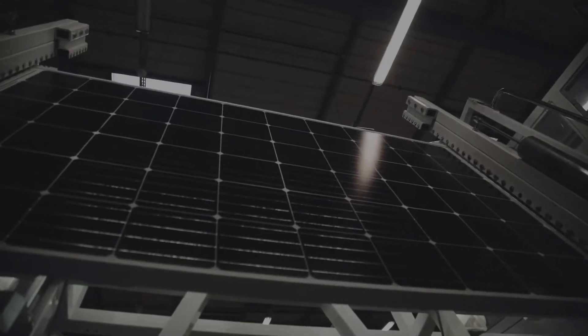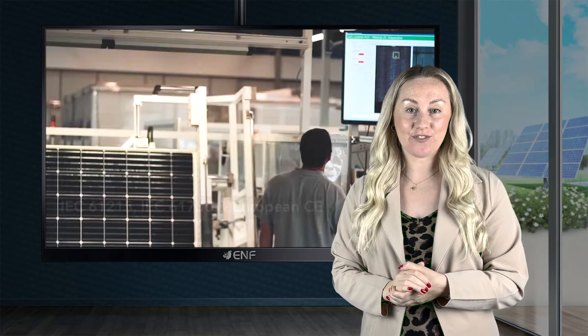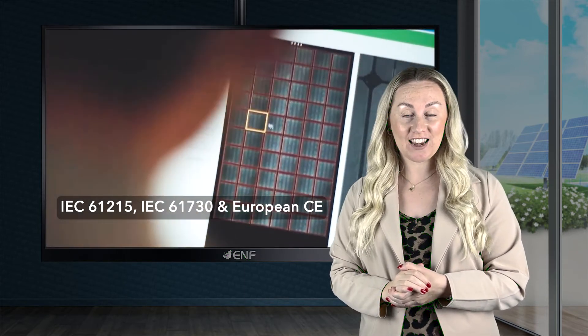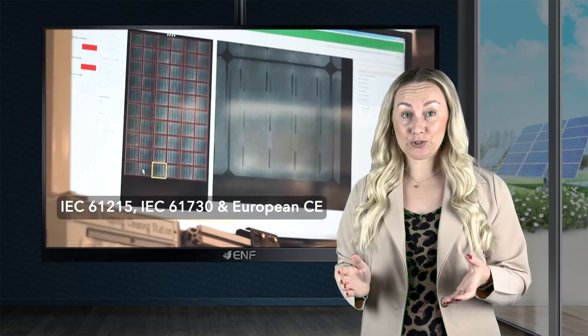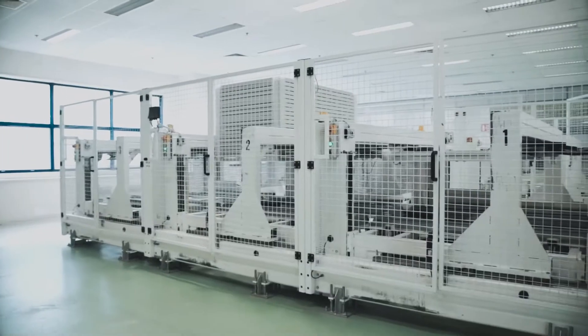Our modules undergo electroluminescence testing to check for defects and low performance. Various international certifications such as the IEC 61215, IEC 61730 and European CE serve as proof for the module's reliability. To further vouch for our module's quality, we offer product liability insurance in partnership with Allianz.